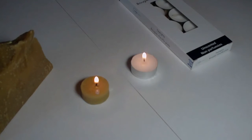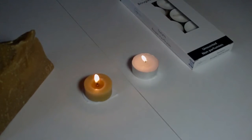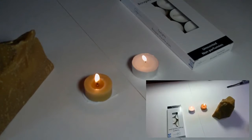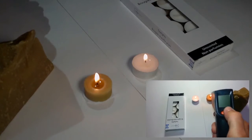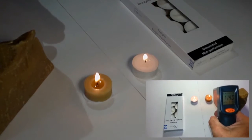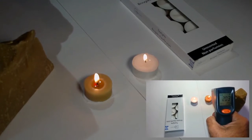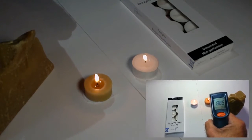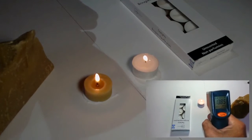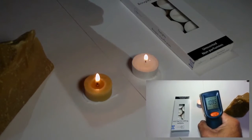We're going to let that burn for a few minutes and then take a temperature reading. Now that the candles have been burning for a few minutes, we're going to take the temperature test with the infrared thermometer. We'll take a temperature of the beeswax candle first — just the base of the melt — 138.5. And for the paraffin candle — 109.5.